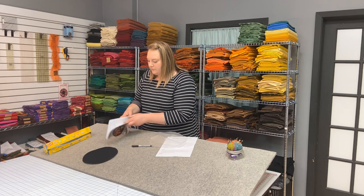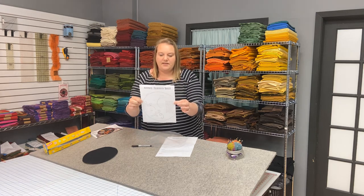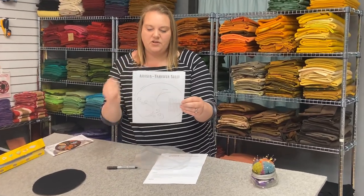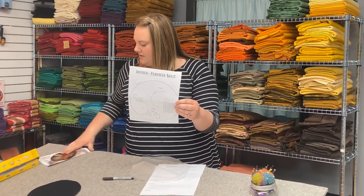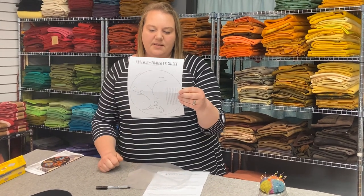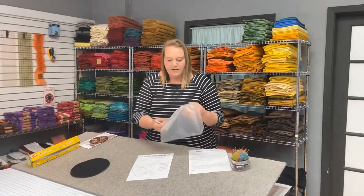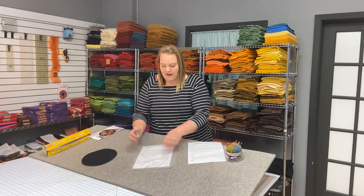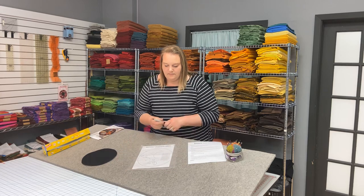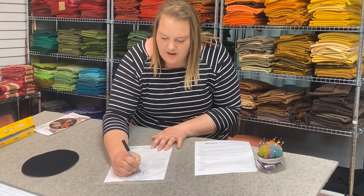So in your pattern, there will be a sheet that will say transfer sheet. And this is the sheet that we use for the press and seal transfer. For this design, we are transferring the tendrils that will be chain stitched and the oak leaf stems that will be stem stitched. All you need to do — and you don't even need a light box — is lay the press and seal wrap on top of your pattern page, on top of the transfer. Press it down. And then with your Sharpie marker, or your permanent marker of choice, just draw those tendrils.